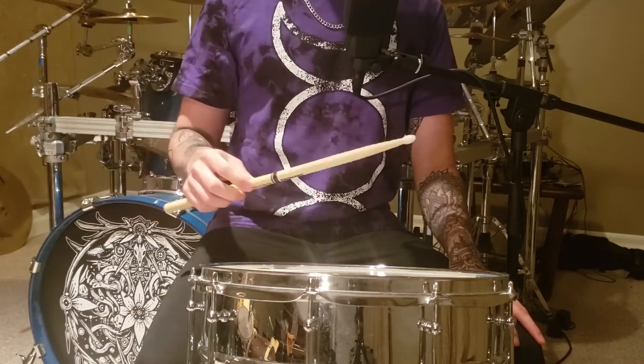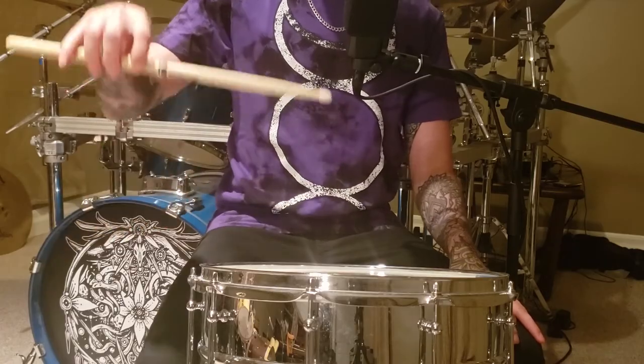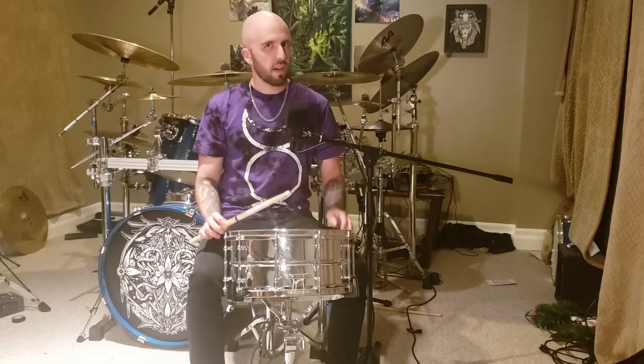And on the upstroke, as I mentioned in the previous video, most of your power is coming just from your fingers pulling the drumstick up. So how do we get more power into the snare hits?